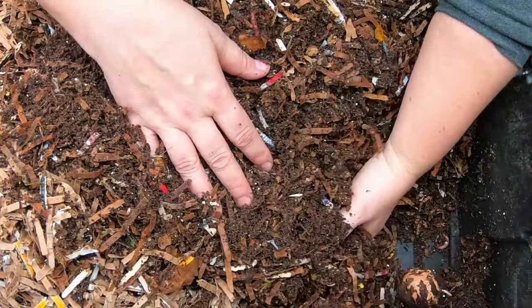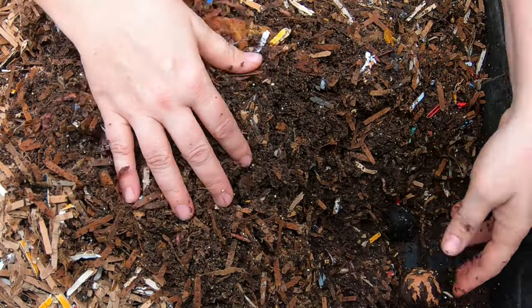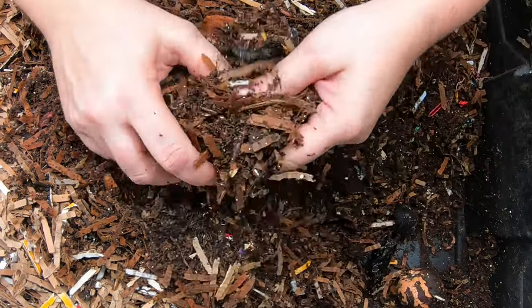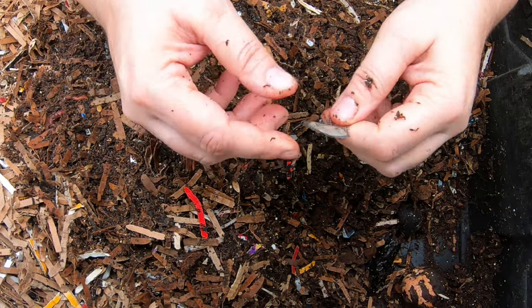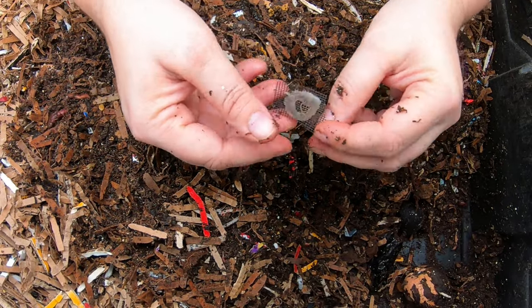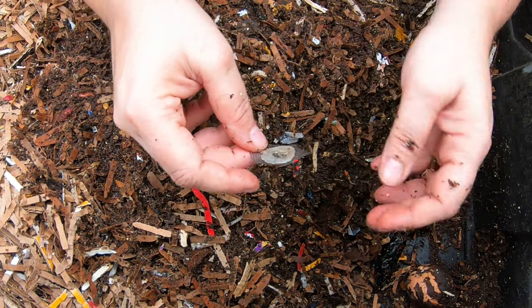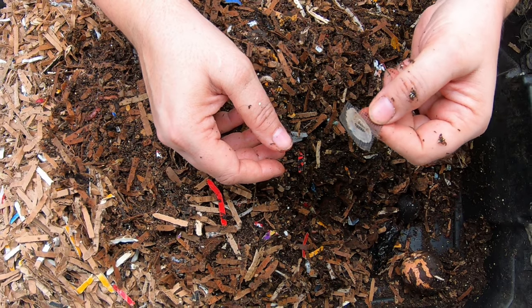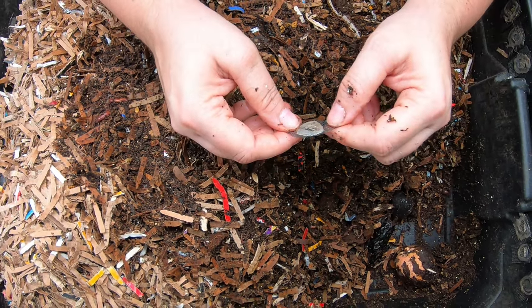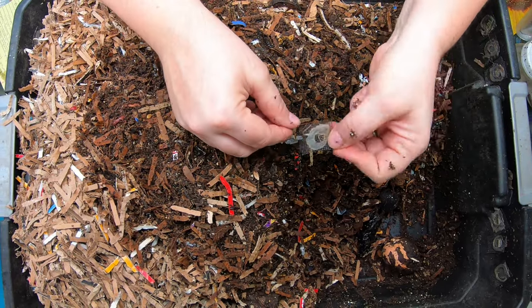The first thing I want to talk about is the overall construction of the bin. When I made this I put screens all along the side with a half-inch hole and hot glued the screen onto that hole so I could prevent bugs from getting in. This is completely not necessary because now I actually don't put the lid on at all and the worms are just fine.